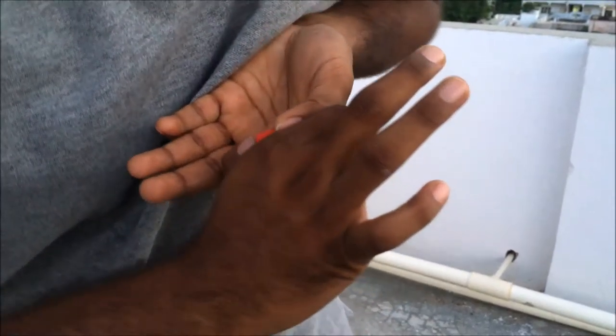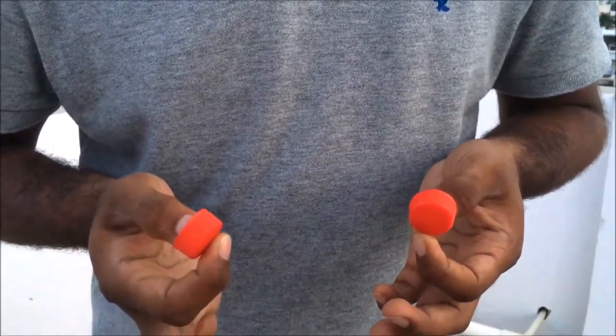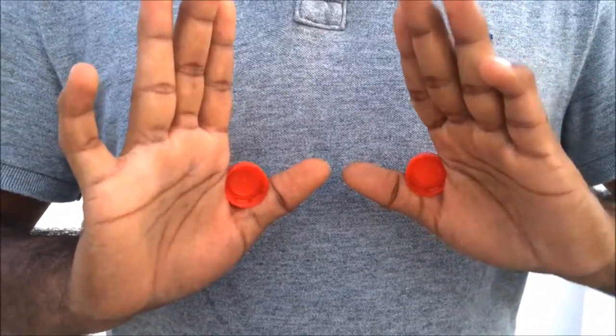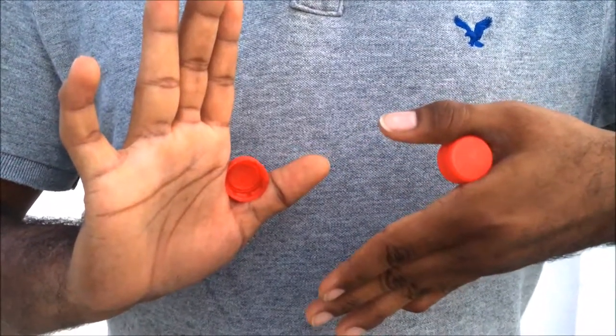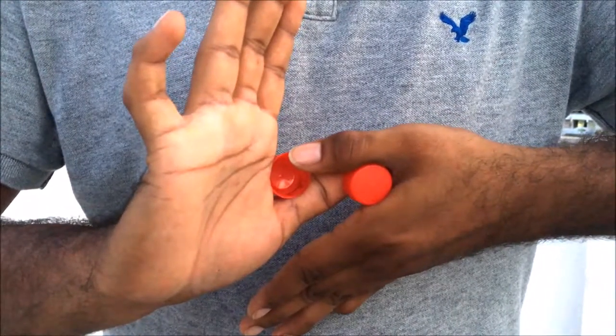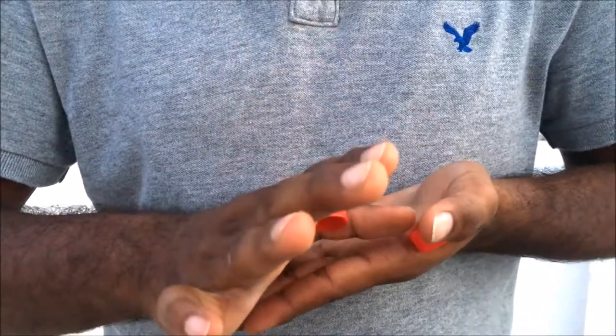Just remove it — that's how you do this trick. Let us see the trick in slow motion. Watch it carefully. This trick looks really simple when you see it, but when you try it, it's really hard.